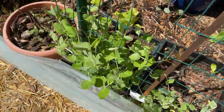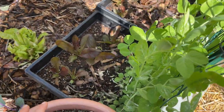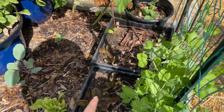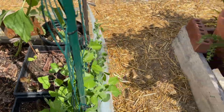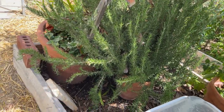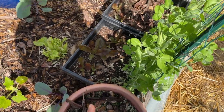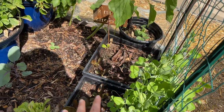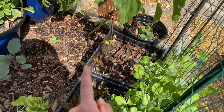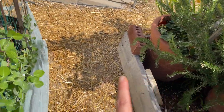Over here I have some sugar snap peas looking real good. They are also in a container right here. The reason I put these in containers is because my neighbor has two big avocado trees here, and I'm sure the roots have long left the pot and have been creeping into my bed and sucking out my nutrients. So everything that I planted in this corner was always stunted no matter how much fertilizer I gave it. So I decided to put them in containers to keep the nutrients concentrated.